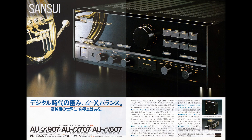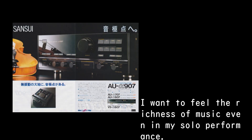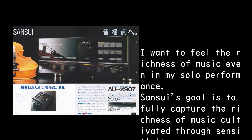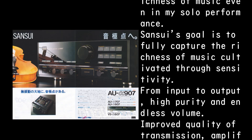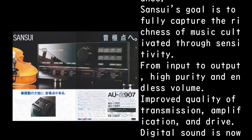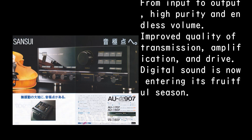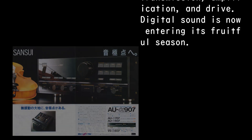Alpha X Balance — the pinnacle of the digital age. In the world of high purity, there is a peak of sound. Sansui's goal is to fully capture the richness of music cultivated through sensitivity — from input to output, high purity and endless volume. Improve quality of transmission, amplification and drive. Digital sound is now entering its fruitful season.